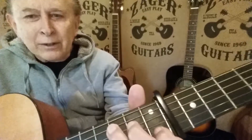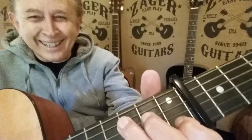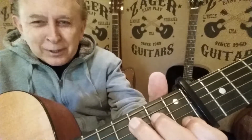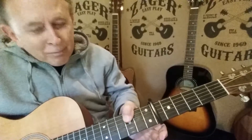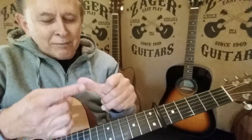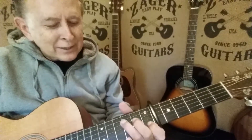Let me show you that really close so you can see it. This is difficult, folks — trying to be the cameraman and the chief cook and bottle washer all at once. The thumb comes up there, and I don't have it way up there. I just have it on the edge, and it's the fatty tissue right here — it holds that string down. That's the secret.